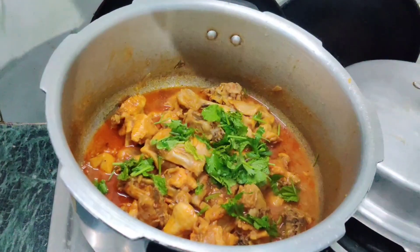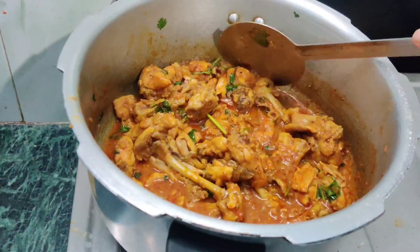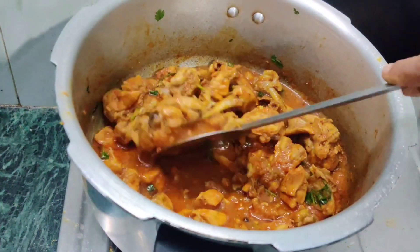Now let's try the spicy chicken — the spicy chicken is ready. Subscribe to our Tamil Foodie Channel. Bye!